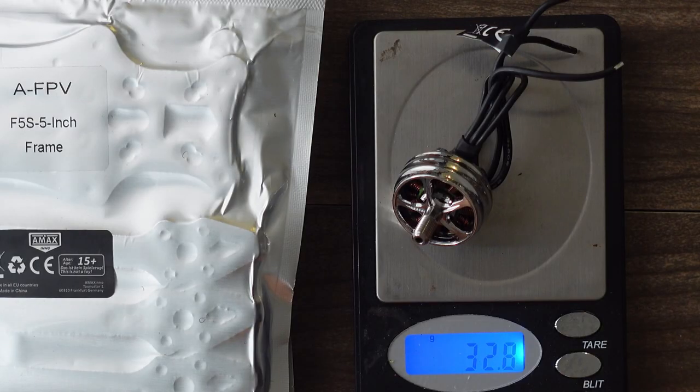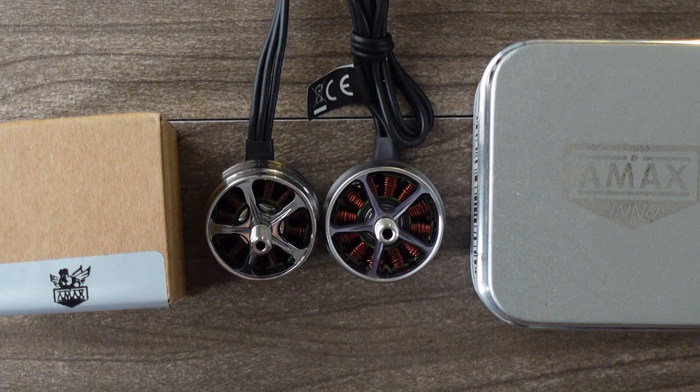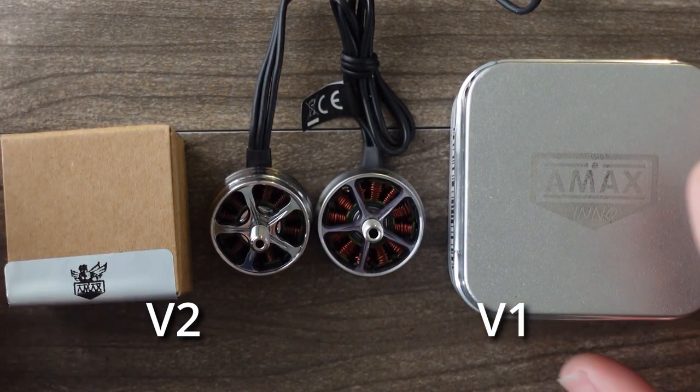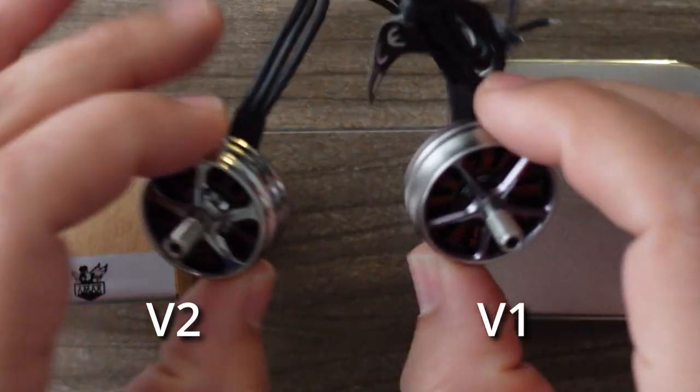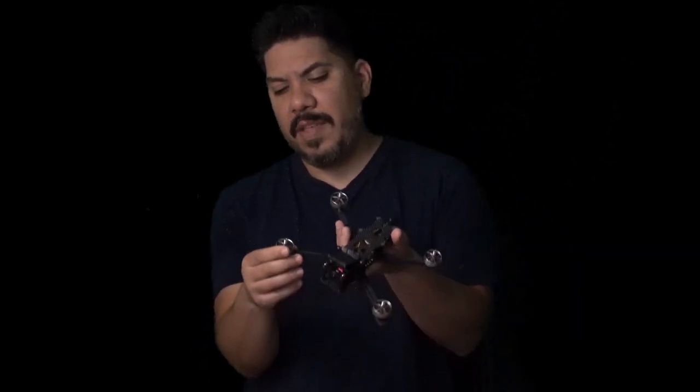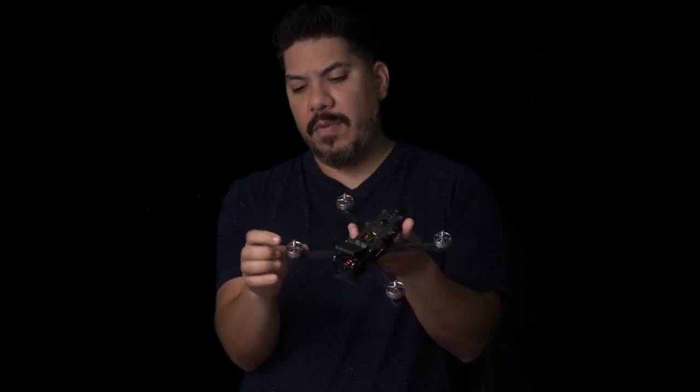These motors are very smooth and very powerful. I have the V2 of this motor on the bench — I actually used the V2 in this hefty cinewhoop, the Catalyst Machineworks Whoop Master four-inch cinewhoop, which is very heavy and uses full-size motors. I used these 2207 2550KV motors running four-inch props on 6S with a full-size GoPro. I did smoke one motor because something was hitting the prop — definitely my fault — but all the other motors held up to this extreme use case very well.